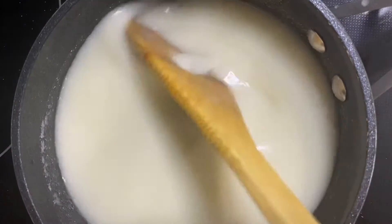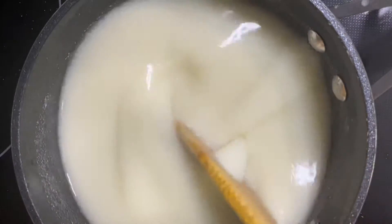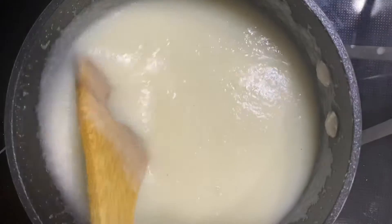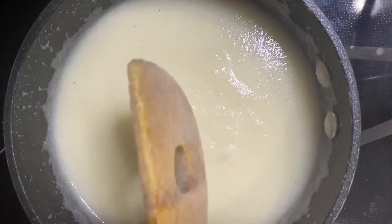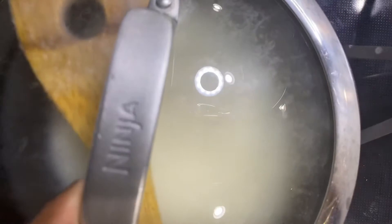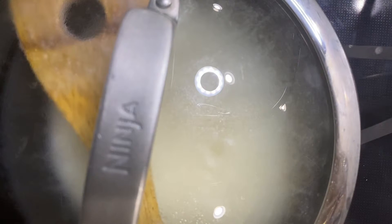That's how thick it is. We're going to sit over here and just stir it until it starts bubbling up. I'm going to let it stop bubbling up — that's how it looks. I'm going to put the lid on and we're going to let it bubble up for about eight to ten minutes and we'll be right back.